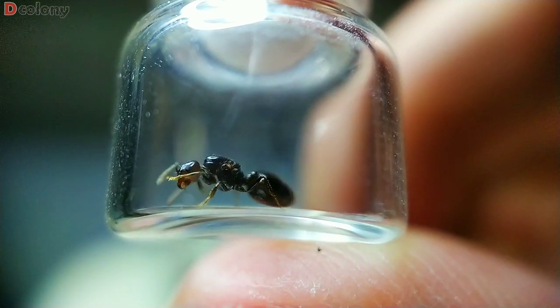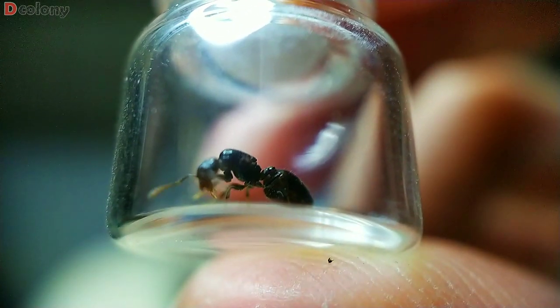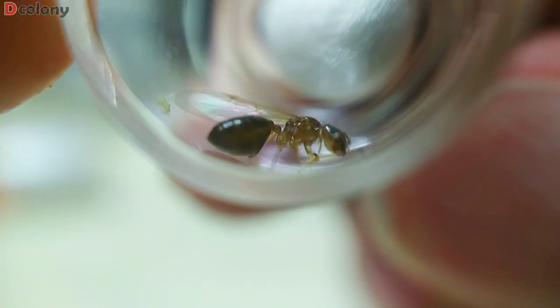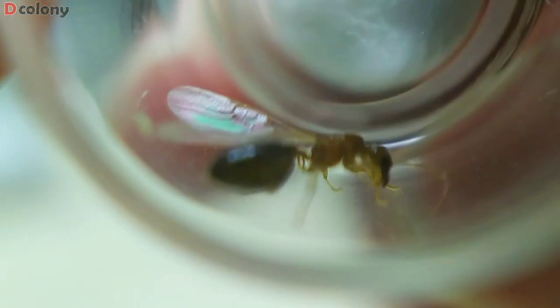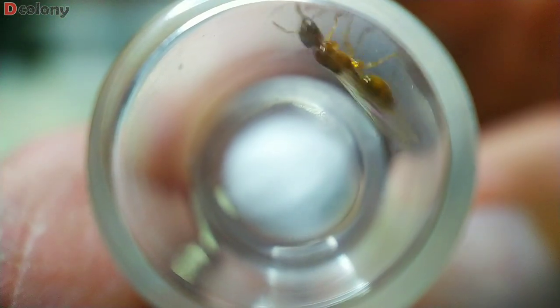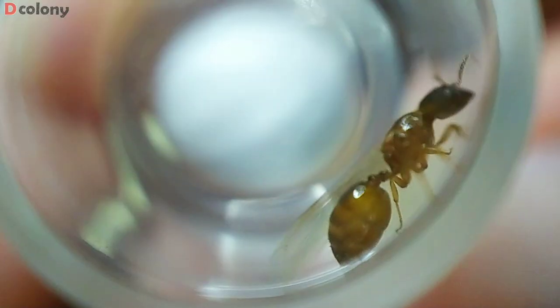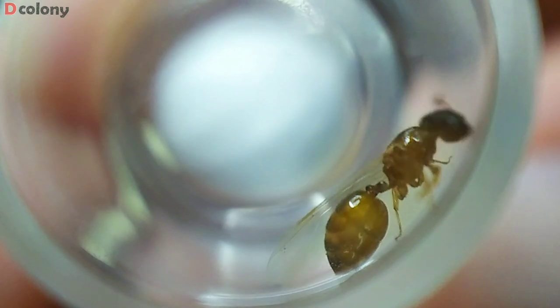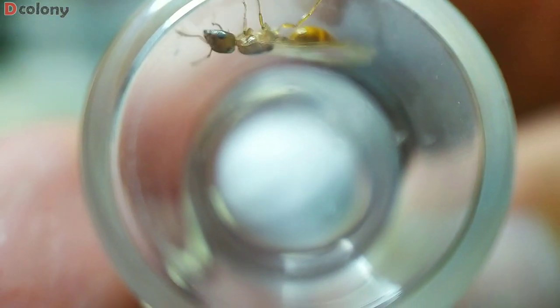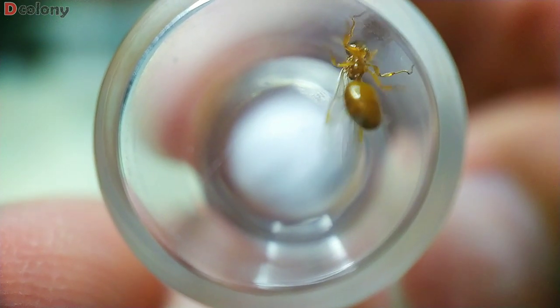We'll start with the acrobat ants. I caught 3 different queens of this genus. We got shiny black queens with yellow to white tips on their legs, dark brown queens with a slightly darker gaster, and a queen with a black head, yellow to orange on her gaster and thorax with some brown pigments, and yellow to brown color on the underside. All of them are about 8 mm in size. I haven't gotten them 100% identified yet, along with some of the queens in this video, so you may drop your thoughts in the comments.